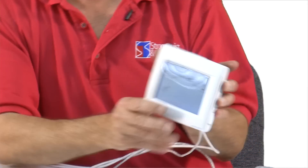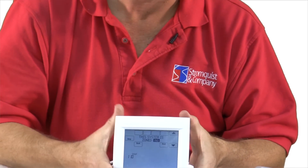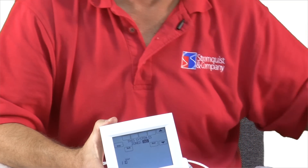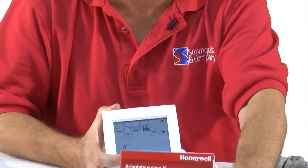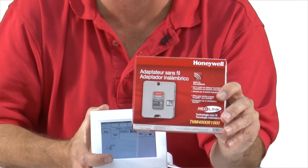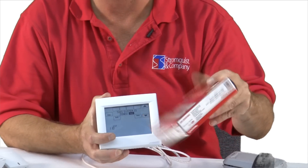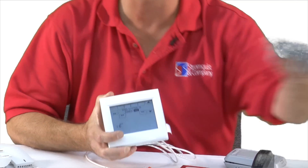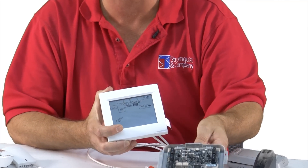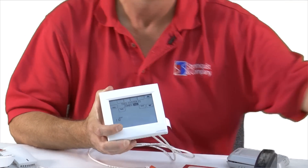Next is: is this system zoned? The device that extends the wireless range is also a device that can communicate to a panel — but it's actually a zoning panel.